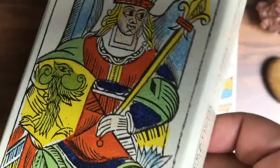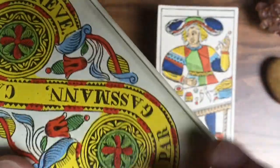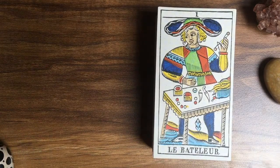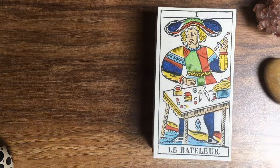It comes in a sturdy box as always, with the Empress on top and the two coins on the back. Lovely. It's a limited edition — 1500 copies or decks. I got number 102, though I don't know if they are shipped in order.